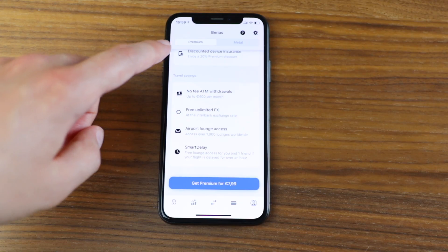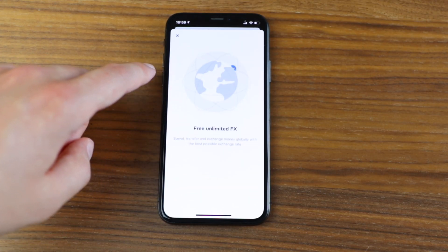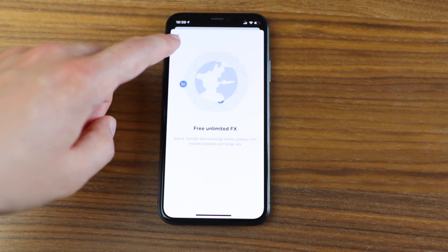With the free plan you have up to 6,000 euros per month of currency exchanges for free, whether paying for something or exchanging currency. With the premium account there is no limit — you have unlimited currency exchange for free.